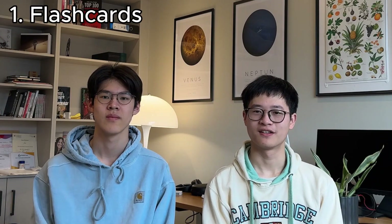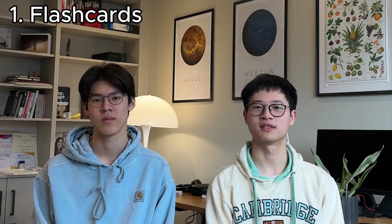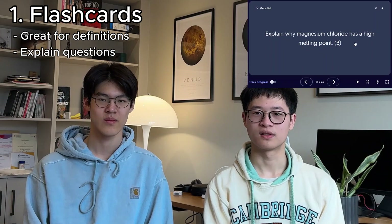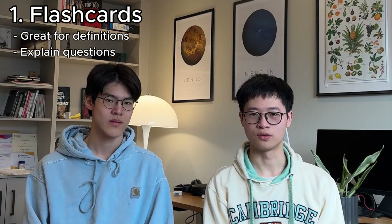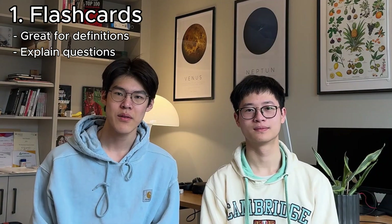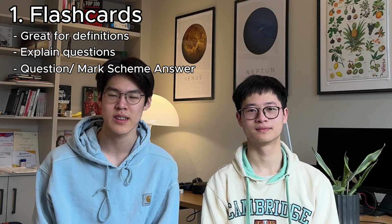Firstly, flashcards. There's a lot of memorization involved in the sciences, especially when it comes to definitions. Definition questions should be free marks, as long as you know them. But explain questions can also have formulaic answers which easily go on flashcards too, making them an effective way to ensure knowledge retention. Have the question on one side and a concise answer on the other, with the mark scheme-specific keywords included.